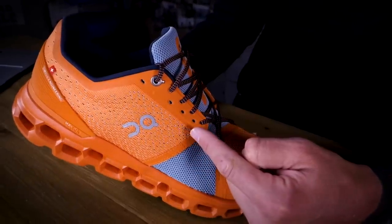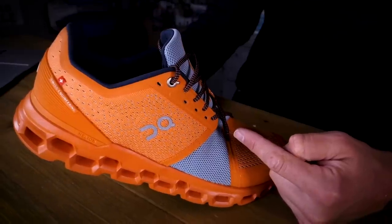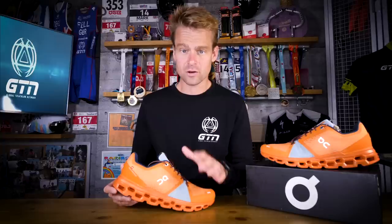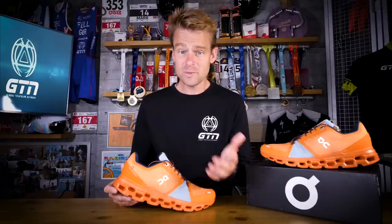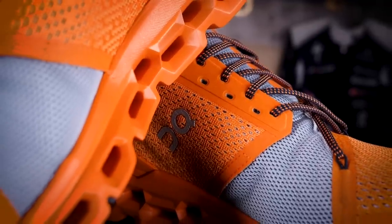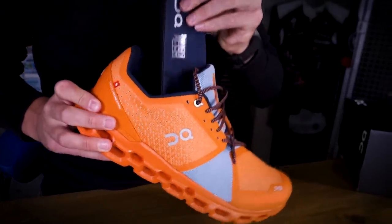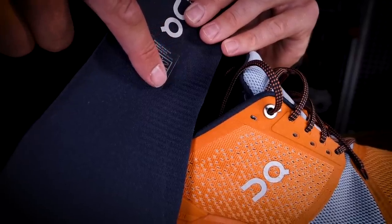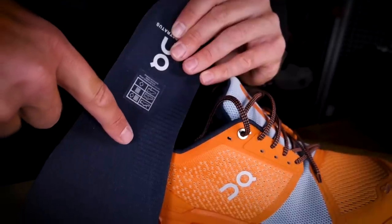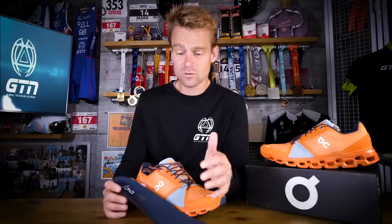Finally, something I haven't come across before is that ON are offering not one but two eyelet options for the laces, just offering that extra personalization option — meaning it isn't just the outsole that ON are doubling up their technology on, but these eyelets too. Moving inside the shoe, a little trick ON have implemented on their insole is to give it a ribbed effect under your medial arch, providing some proprioceptive feedback to subconsciously stabilize your foot strike. It's a clever idea because it doesn't add any extra weight.